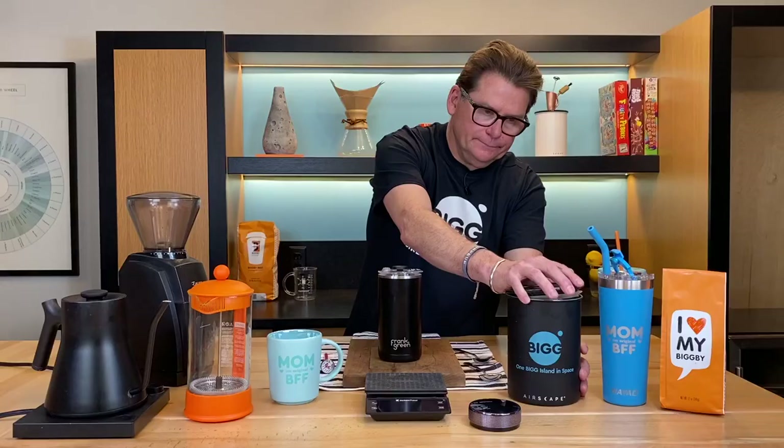Hey there. Welcome to Bean Basics with Bob and Michelle. Welcome to Sonny Saugatuck and welcome to the Obis Lab. Today we're talking about the French press.